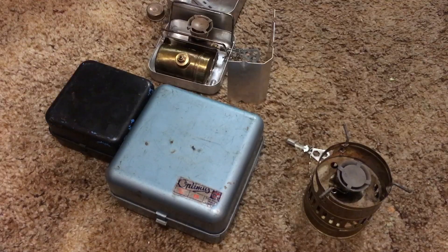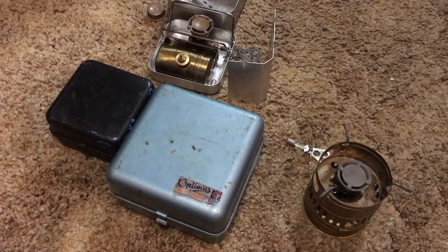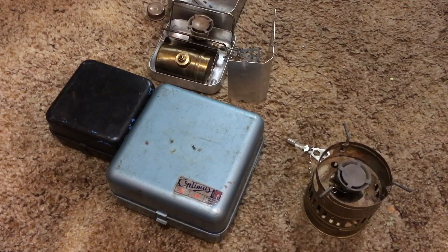Hey guys, Red 111T. This is sort of an impromptu video that I'm making. I was on eBay surfing around looking at stoves and I came across a listing. The seller described the stove as an 8R, but it really looked like it's a 111, specifically a 111B. I sent the seller a comment and they responded, thanks for the information — how can you tell?